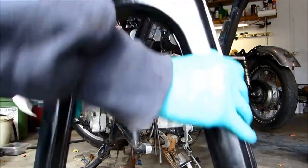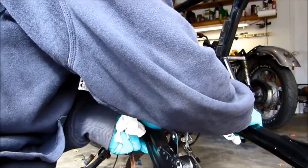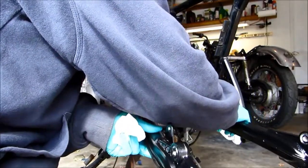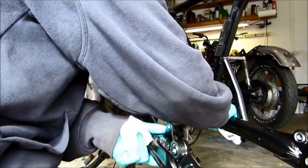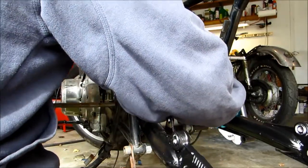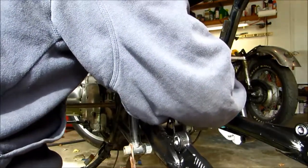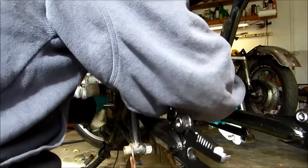Now we will take our swing arm and it's just going to go right in here between these two holes. Slide it in there, and then we'll take our bolt and slide that through.